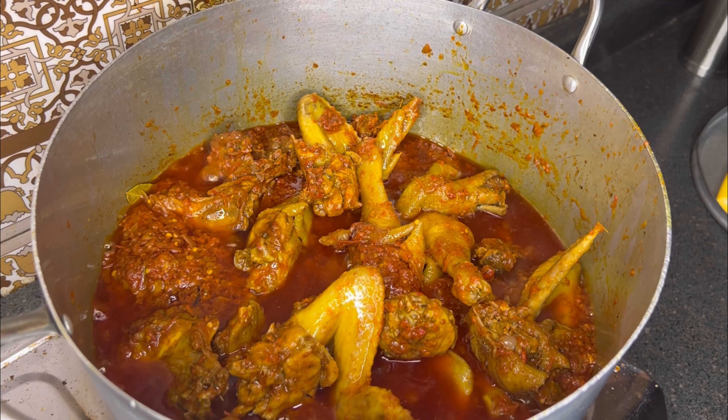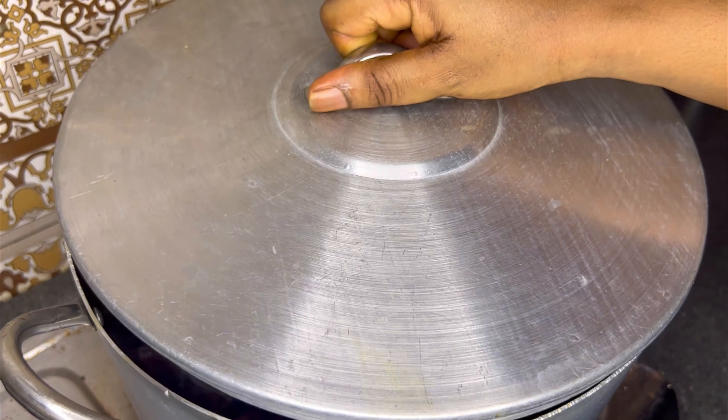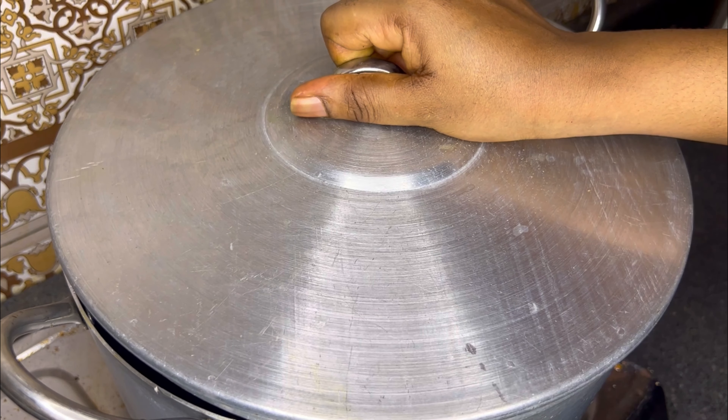Look at our stew now, guys! Have you learned something today? Please let me know that I'm trying.